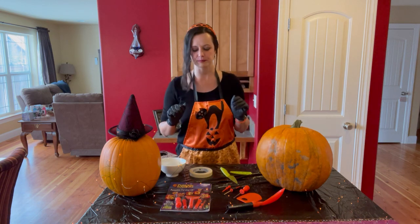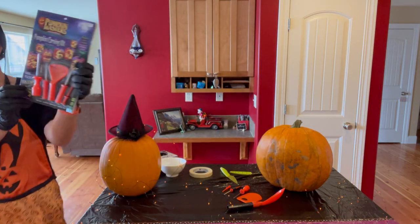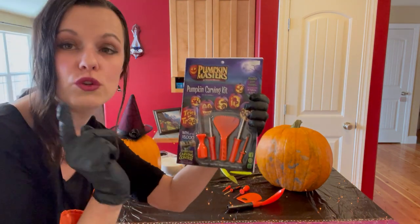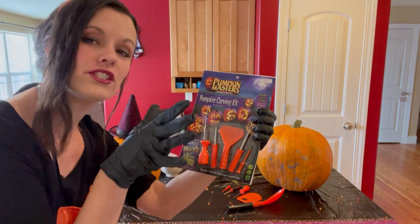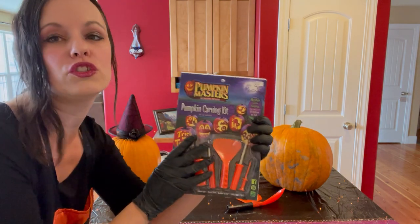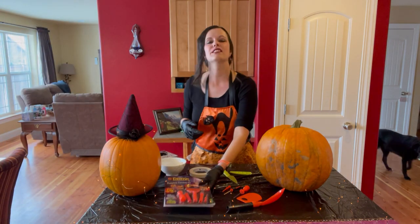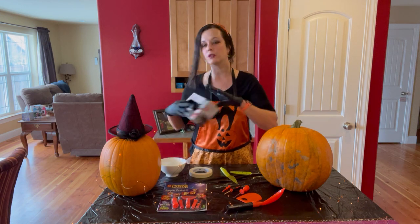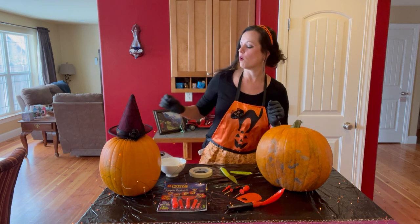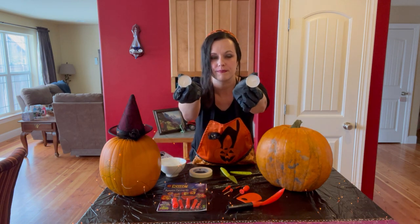The next thing that you need is a book of tools that looks like this, so you have all the tools and the pictures that you need to carve your own pumpkin. Usually these are about three or four dollars at a store in Bozeman. I also like to wear gloves because this can be very dirty, and you should also have some candles — I will show you what those are for later.